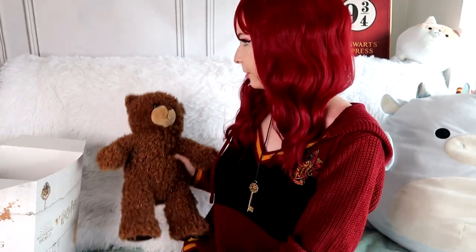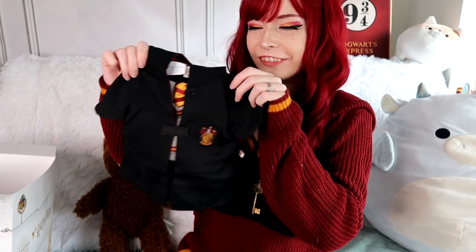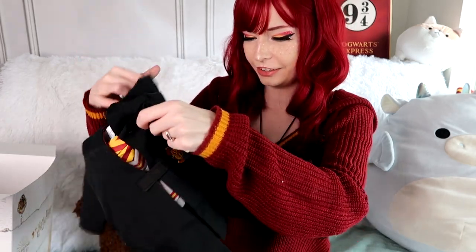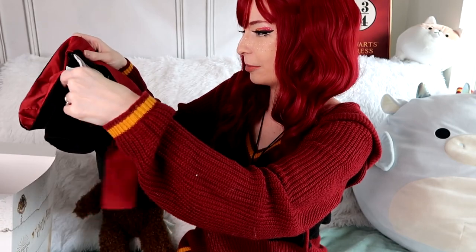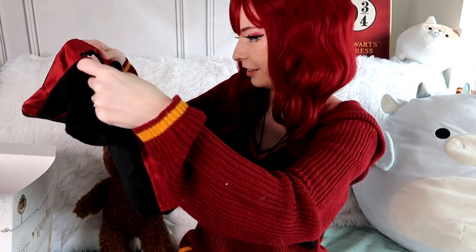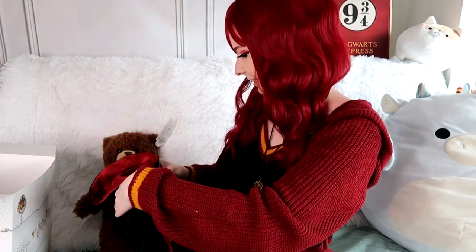It's going to look even more like a Gryffindor bear once I get him or her dressed up. A little Gryffindor robe! So cute — it has a hood with little ears for the bear ears, the Gryffindor crest, and a little shirt underneath. All that's missing is a little pocket for a wand. That is so cute!